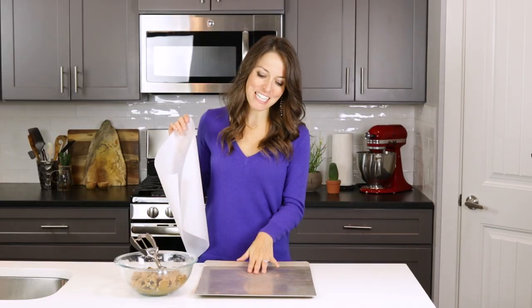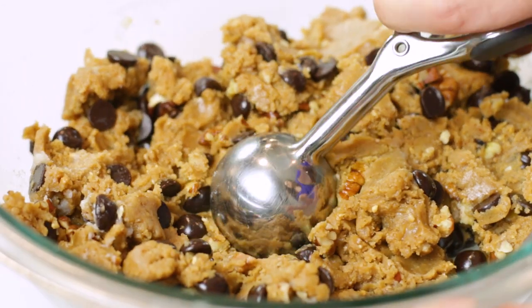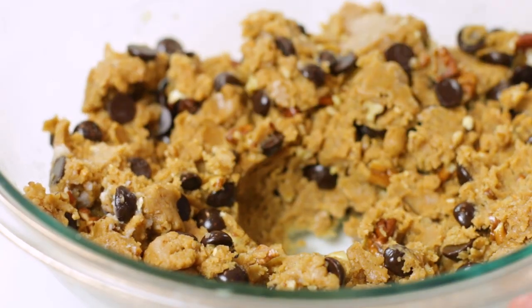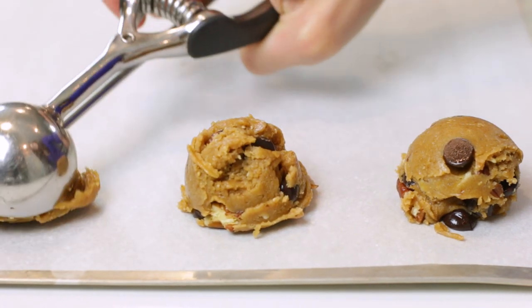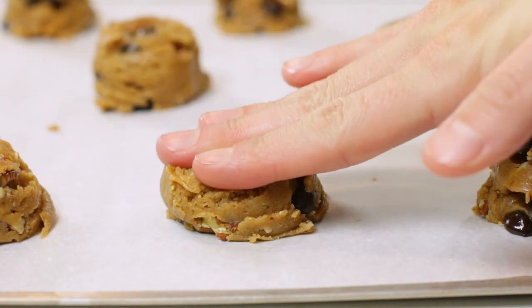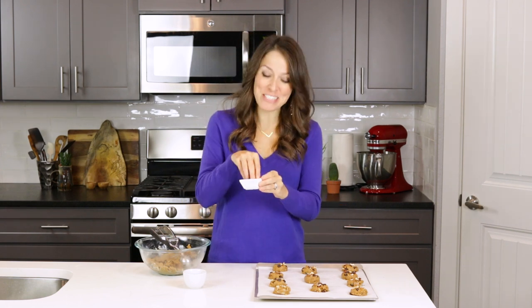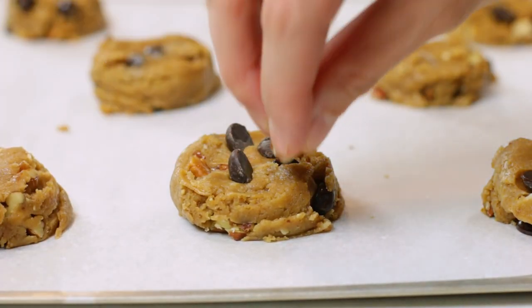Line a large cookie sheet with a piece of parchment paper. Make sure you use a lighter colored cookie sheet for the best results, as dark colored sheets tend to burn the bottoms of the cookies. Scoop out one and a half tablespoons of cookie dough and leave about one and a half inches of space between each cookie. Repeat until all cookie dough is used. Flatten all of the cookie dough balls slightly by using your hand. Optionally, add a few additional chocolate chips and pecans on top to make them look a little prettier.